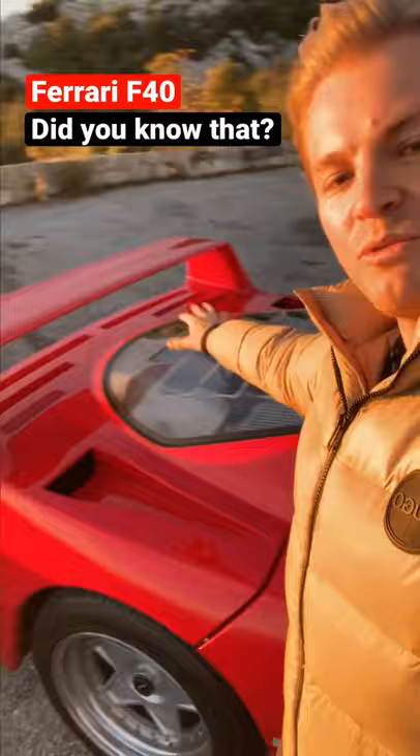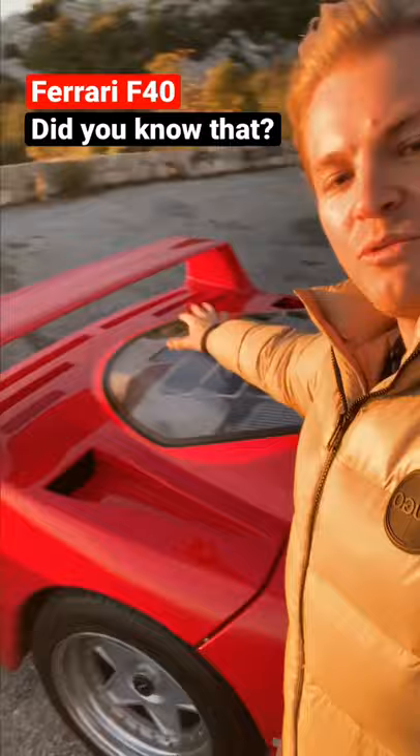Then you've got carbon rear, carbon front, bits and pieces, and of course a lot of plexiglass again to save weight.